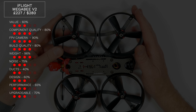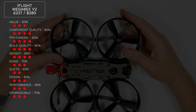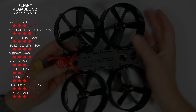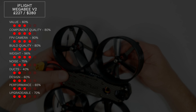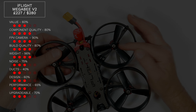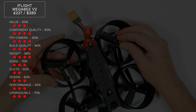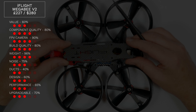First up is the iFlight Megabee V2 priced at £227 or around $280. It's actually quite expensive so I've given this 60%. The component quality is pretty good and it uses the CadX Ratel, so that's an easy 90% for me. It's fairly light — the weight comes in at 256 grams. Noise-wise it's typically Cinewhoop noisy but it's not too bad so I've given it 75%. I've based the noise rating on what I measured in my other video about noisy Cinewhoops.